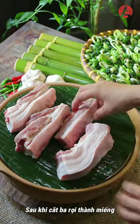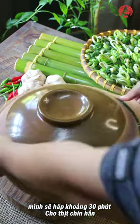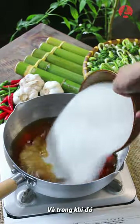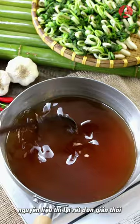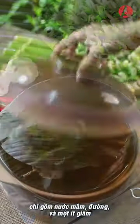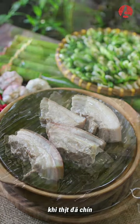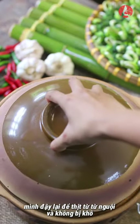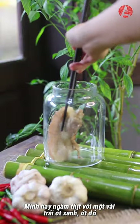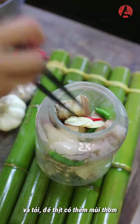After cutting the pork belly into pieces, I will steam them for about 30 minutes until the meat is completely cooked. Meanwhile, I'll prepare the fish sauce to cure the meat. The ingredients are very simple: fish sauce, sugar, and a little bit of vinegar. When the meat is cooked, I cover it so it can cool slowly and not dry out. I like to add a few green and red chili with a little bit of garlic to give the meat more flavors.